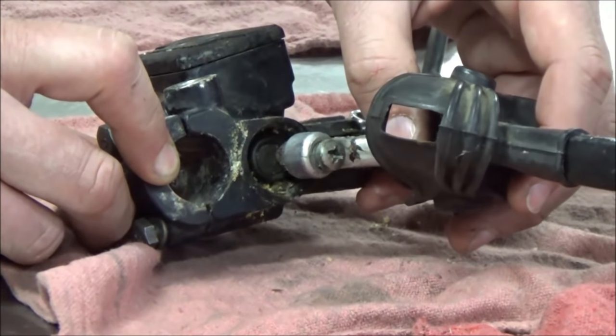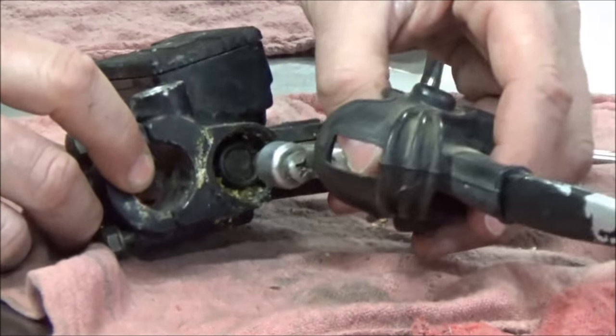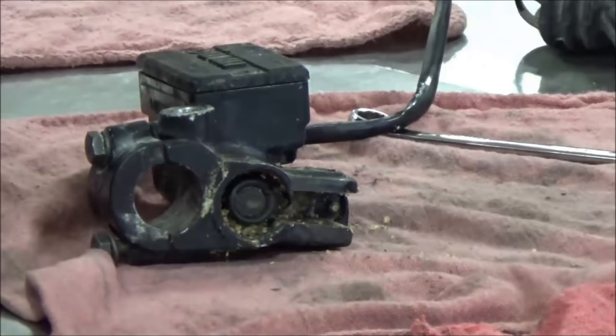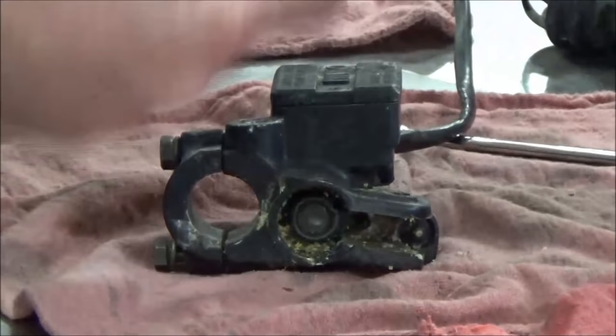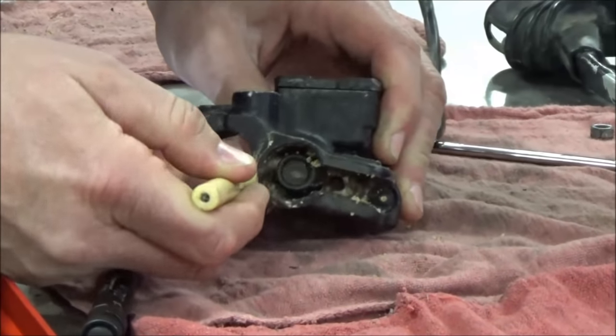That's why you want to have this set up correctly. If you have an excessive amount of play, when the customer grabs the brake you see the delay. This adjuster is how we set that, and there's a specification in the manual. We've printed the microfiche, and I'm going to start by cleaning it out as much as I can.